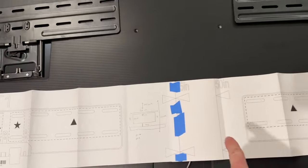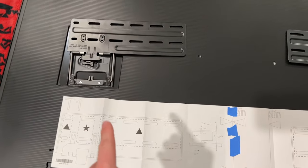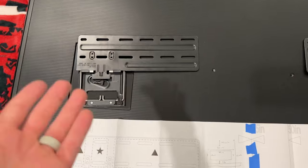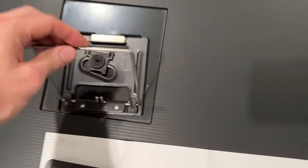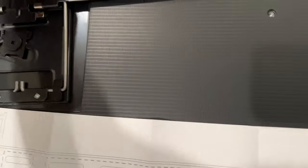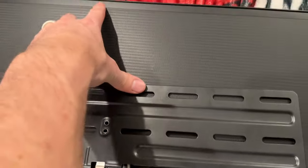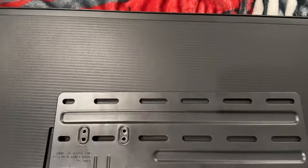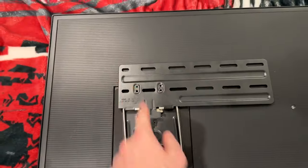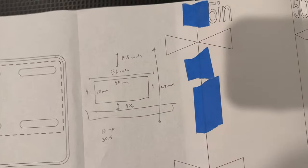Before you hang up the template, it's important to position it based on where the brackets are going to be so you're measuring and getting in the right spot. The way these brackets work is they pull out and then clip on. When measuring, sometimes people will measure the top of the TV for the bracket placement — you don't want to do that. You need to account for the space between the bracket and the top of the TV.